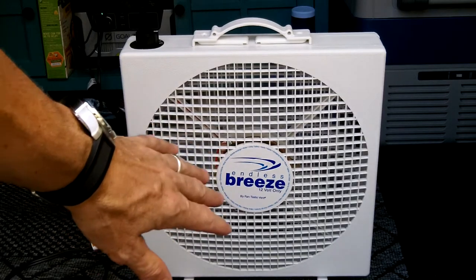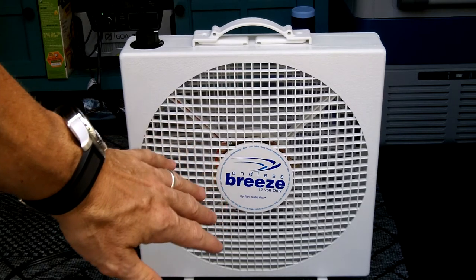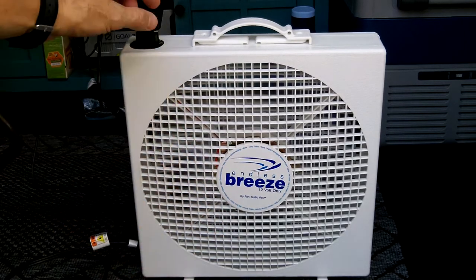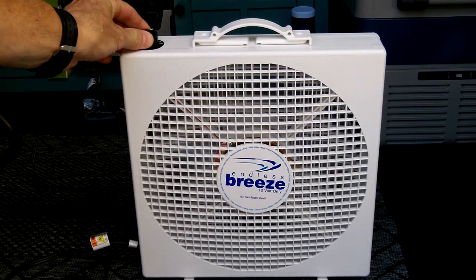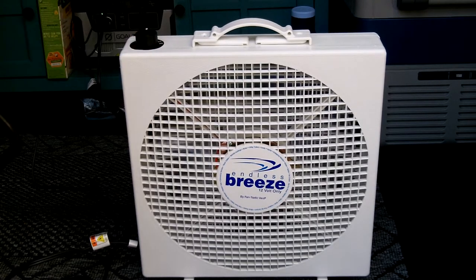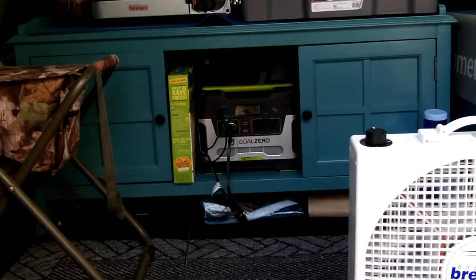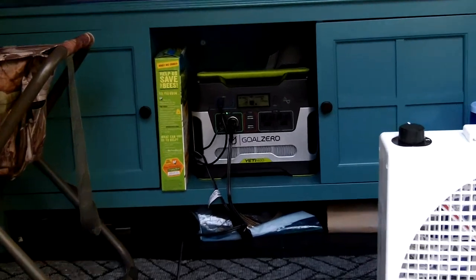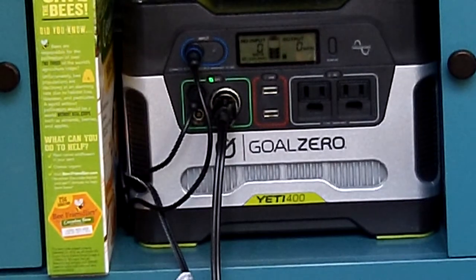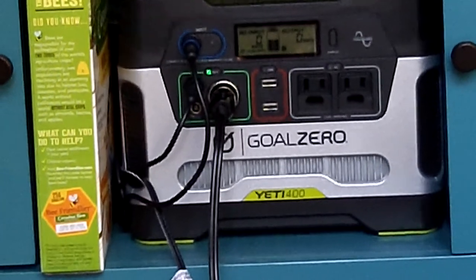Third speed — you can hear it's a little louder, but as long as I'm keeping cool and getting air circulation, that's the main thing. Then bumping it down to one, and then off. I've got my Yeti battery right there — I have it hooked to the Yeti battery's 12-volt outlet, and that's what's running the fan right now.